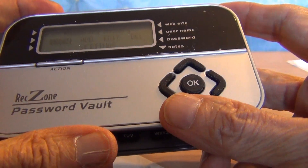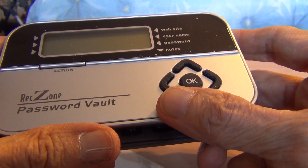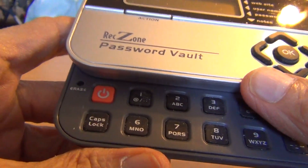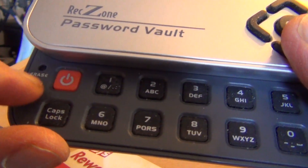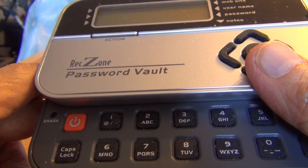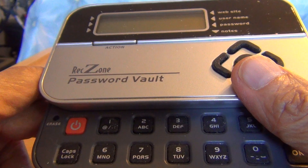I will show you — when you slide down the keyboard compartment, you will see an erase button at the left upper corner, right here. When you press this erase button with a pointed instrument, the contents of the machine will be erased completely, so don't press on that erase button.